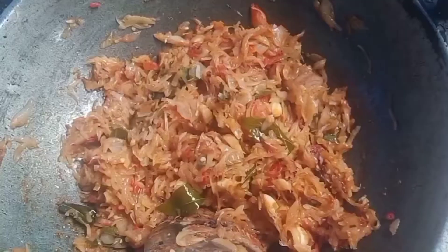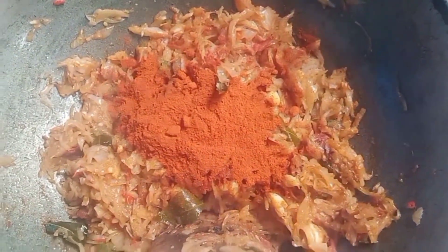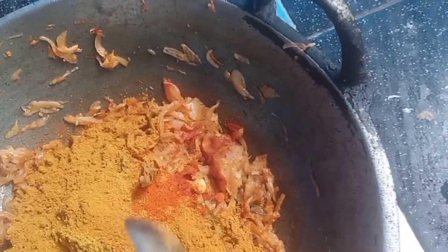Now we have a good dish. We need to cook the sauce — meat masala.